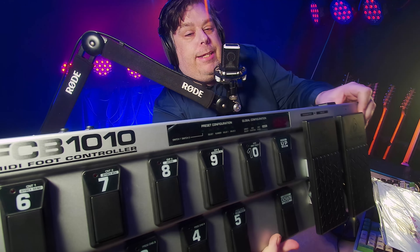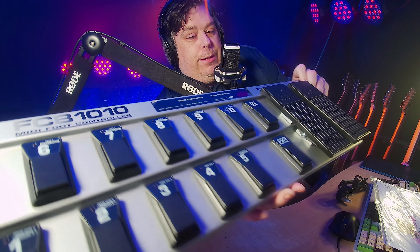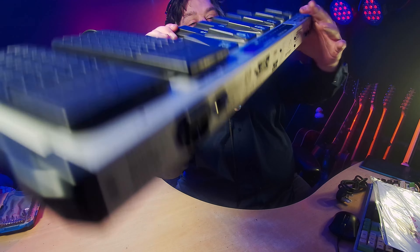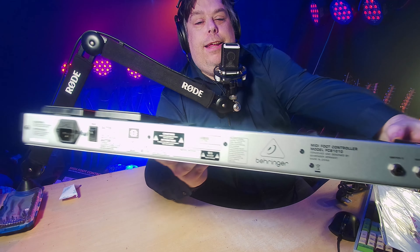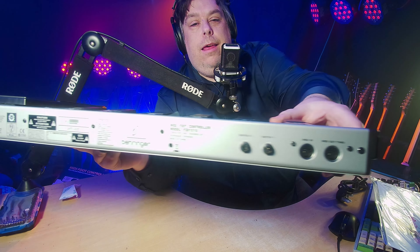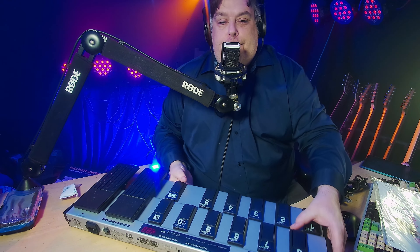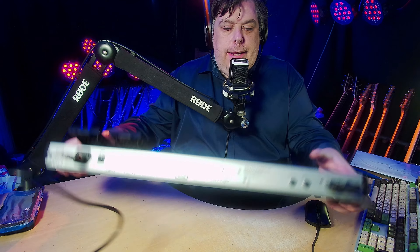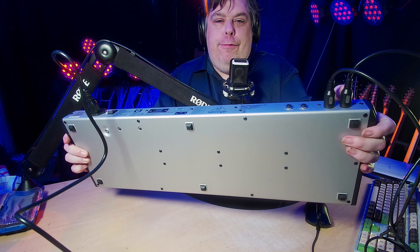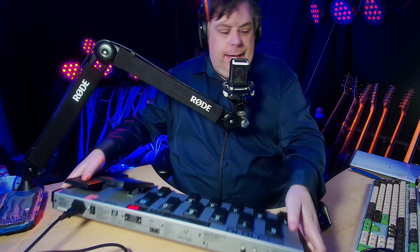So here it is — it's the Behringer FCB-1010. Doesn't cost a lot of money. We'd like a better look at the back — we're in 4K. I'll plug it in and show you how it switches the Amplitube thing. I've got it all plugged in. This will be on the floor, obviously. Old-fashioned 5-pin DIN MIDI going into my interface and the power there. That's all it takes.